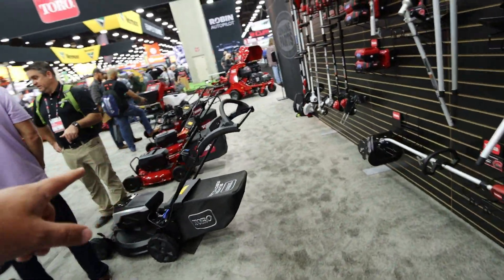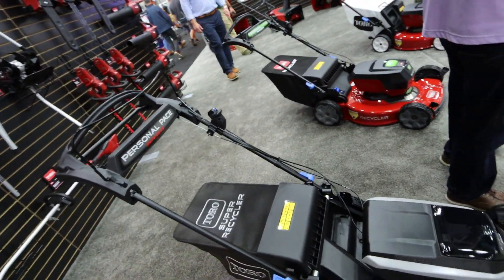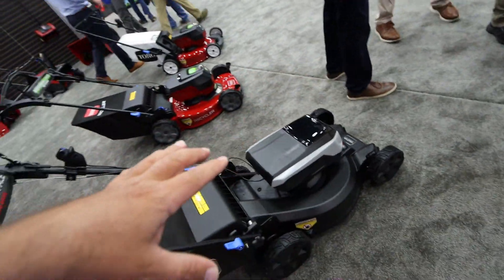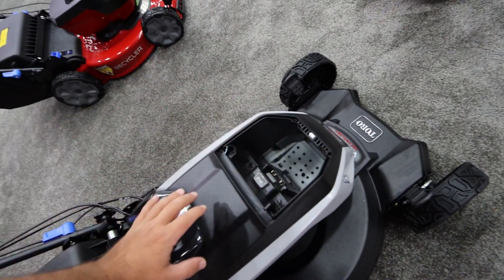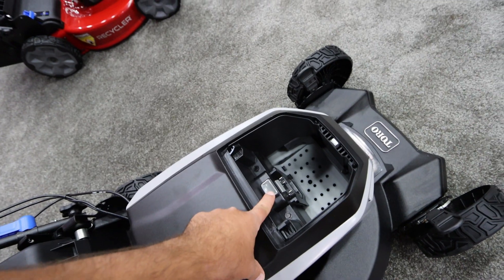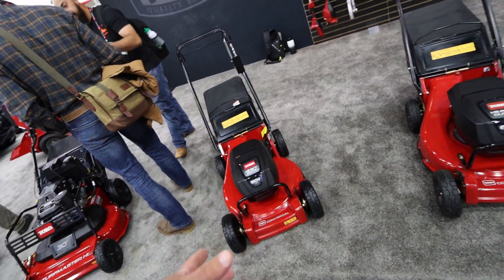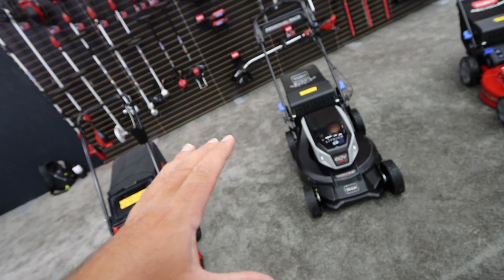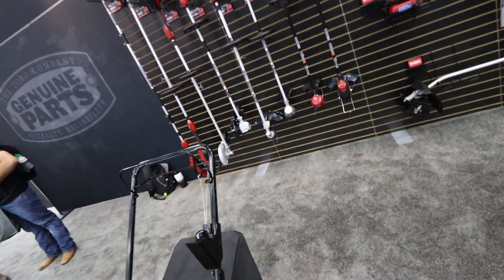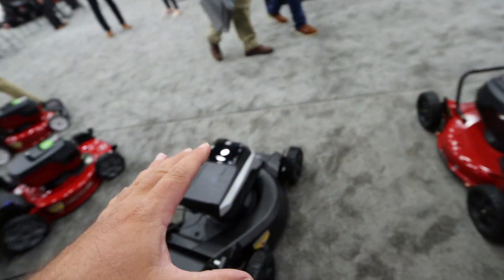For the mowers, we're running into the light-duty recyclers. A super cool one here is the Super Recycler — it's got the personal pace system on it, and I've got a video on this one. It's an excellent machine. This mower is actually the gas-powered unit deck with an electric powerhead put on it, so you can run a 2.5 amp-hour or a 6 amp-hour battery in there. We also have a commercial-duty heavy-duty 60-volt model. All they did was put a different powerhead on the existing deck, so a lot of R&D has already gone into these decks.